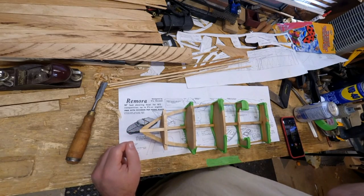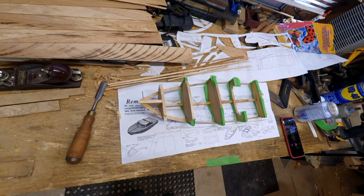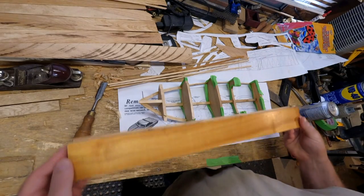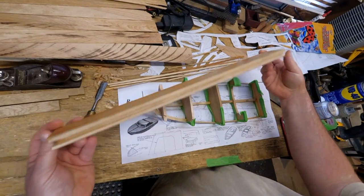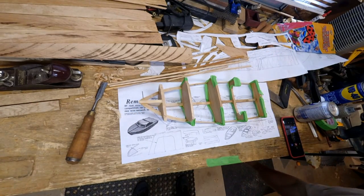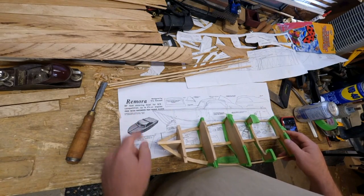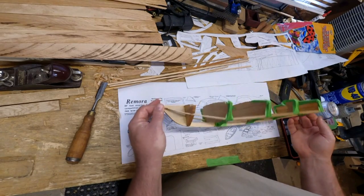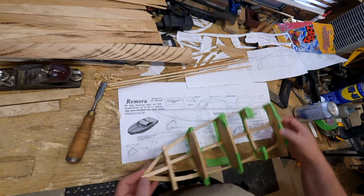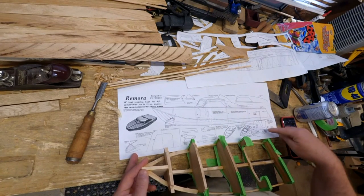So I've taken some woodworking — and I would hesitate to use the word skill — but some of my woodworking skills, and I'm slowly whittling down pieces of free discarded maple flooring that I found on Kijiji, and I'm turning them into this. Although it's not a 30-inch, it's about a 17-inch version, so kind of a pocket-sized model — the Remora, a little cabin cruiser boat originally intended for radio control use, for gas or nitro-powered engine radio control use.